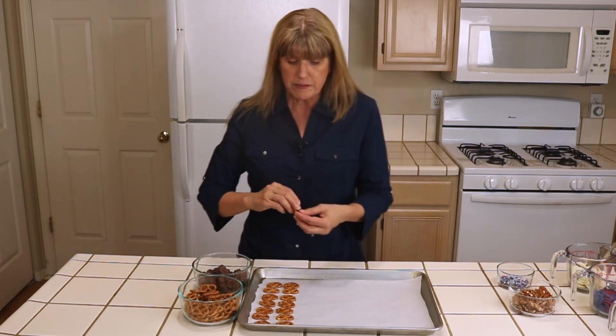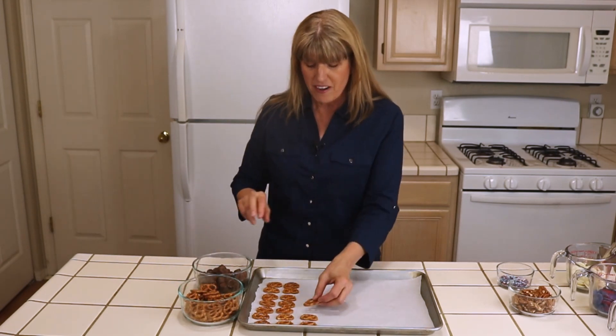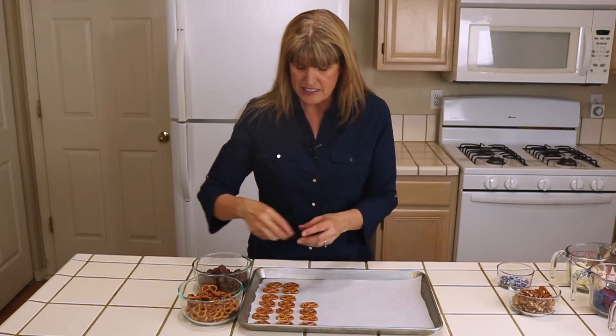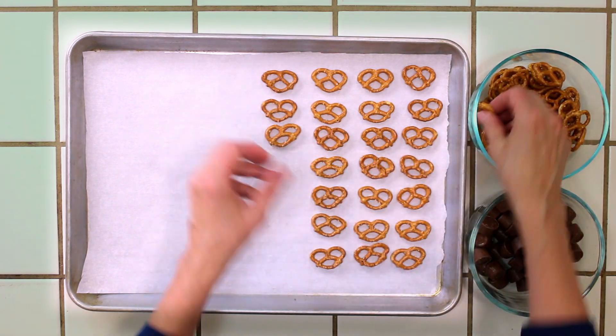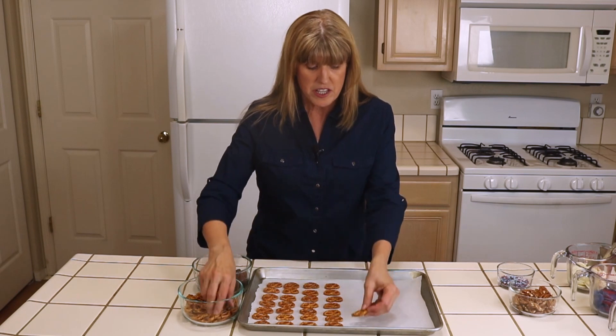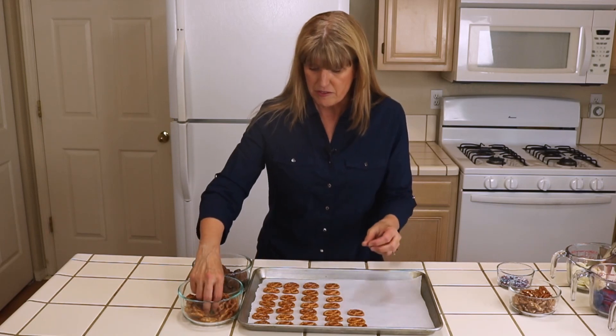You can leave them plain — people love them. They're simple. It's a pretzel, a smashed Rolo, and half a pecan. But if you want to take it to the next level for the party you're throwing, you can use gluten-free pretzels if you want to. You can use whatever kind of pretzel — I just use these nice little small ones, but there are also the square ones. Whatever is your family's favorite pretzel.